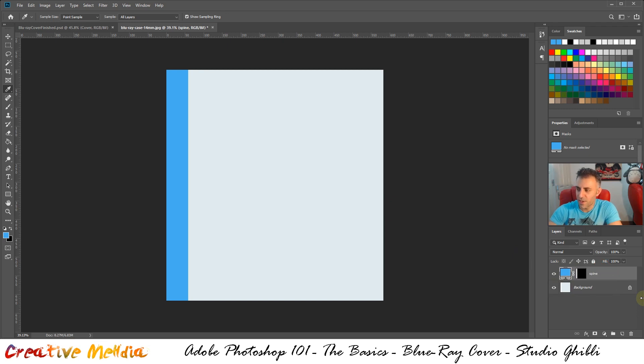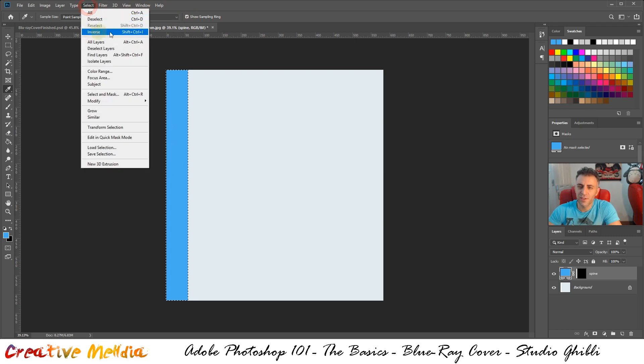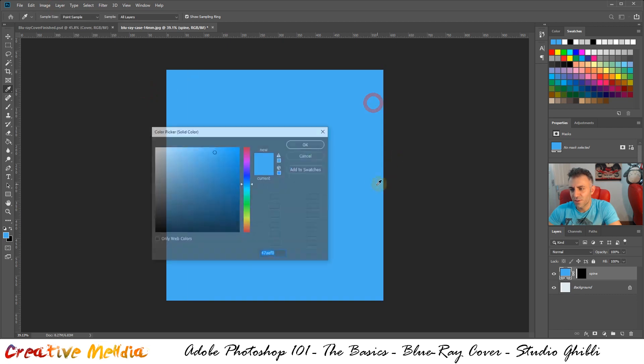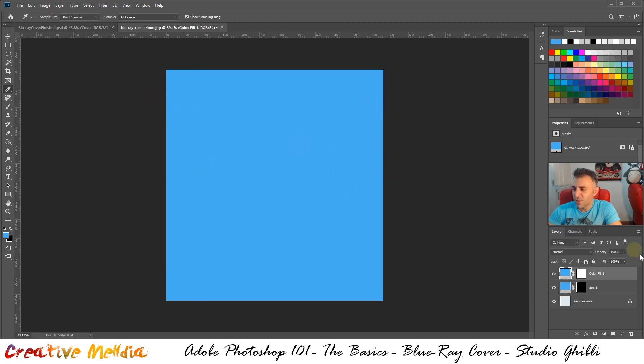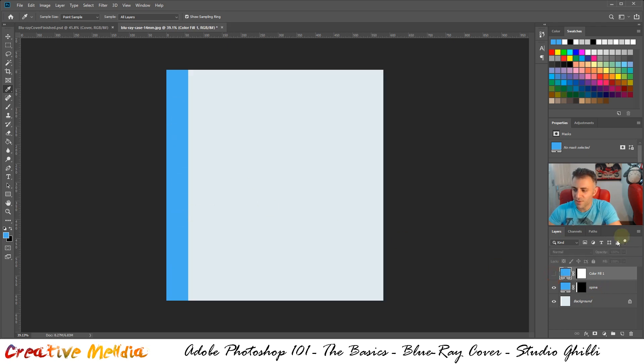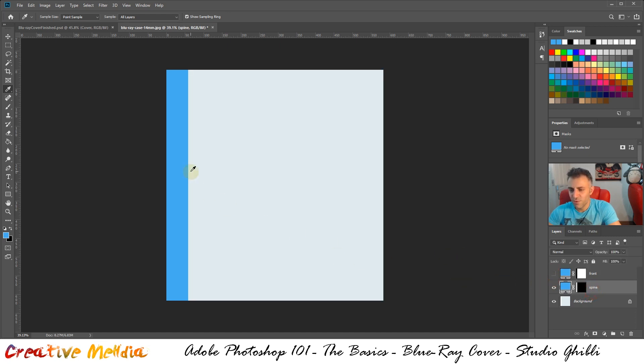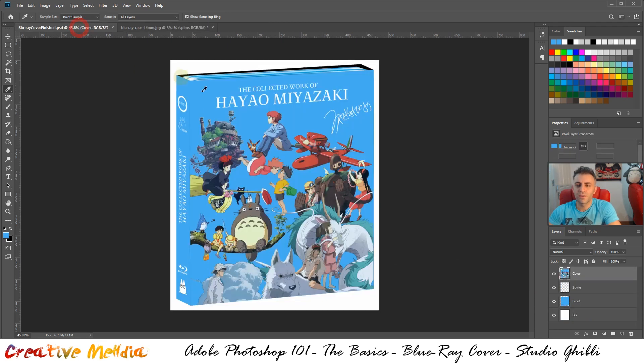Let's name this the spine layer — that's your fill layer with the particular color, and that's your layer mask. Hold Ctrl and click on the mask to re-select the spine exactly. Then go to Select > Inverse (or Ctrl+Shift+I), which will invert the selection to everything that is not the spine. Do the same thing: Layer > New Fill Layer > Solid Color. Name it 'front' and toggle it off — we want to solely work on the spine side first.